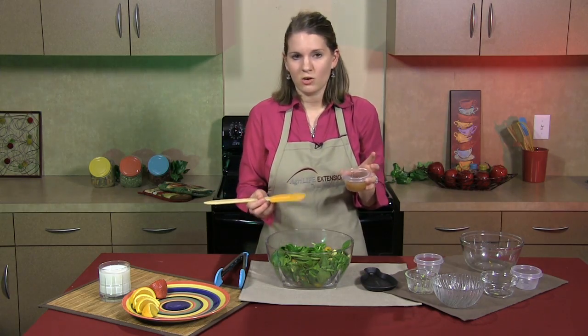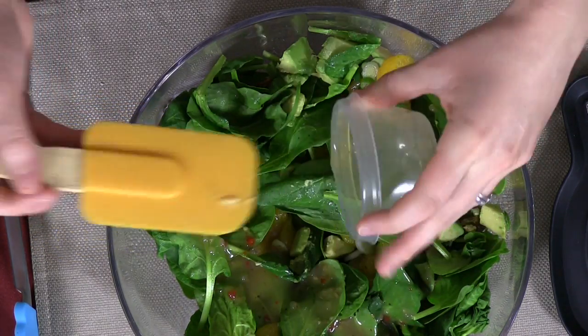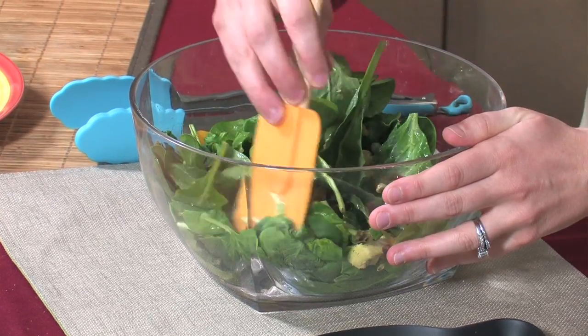You can get it zesty or just regular — this is the zesty version. I like to spice it up a little bit. Mix it real well and get everything coated with the dressing.